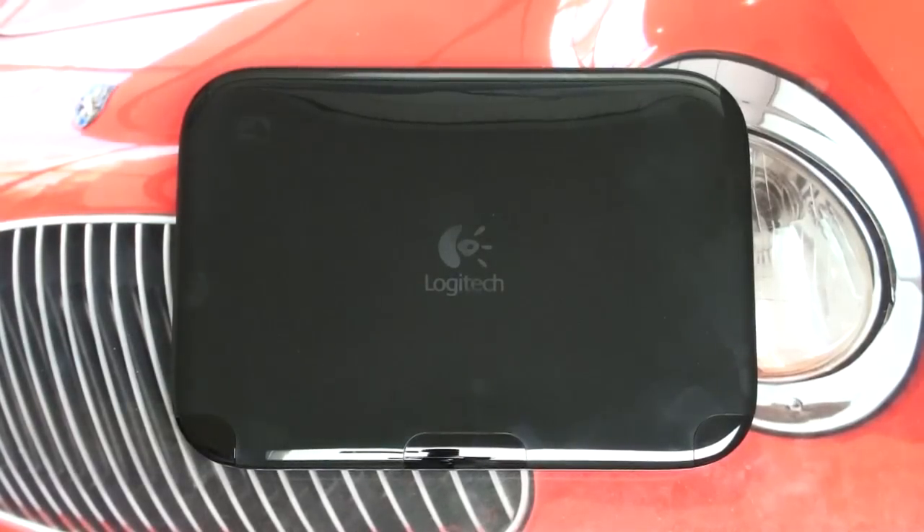Hey everybody, Ed here with the Digital Digest. Today I'm taking a look at the Logitech Revue, essentially yet another way to bring Google TV into your household. If you caught my review of the Sony Internet TV, you have a pretty good feel for what Google TV brings to the table. If not, let me give you a quick rundown.